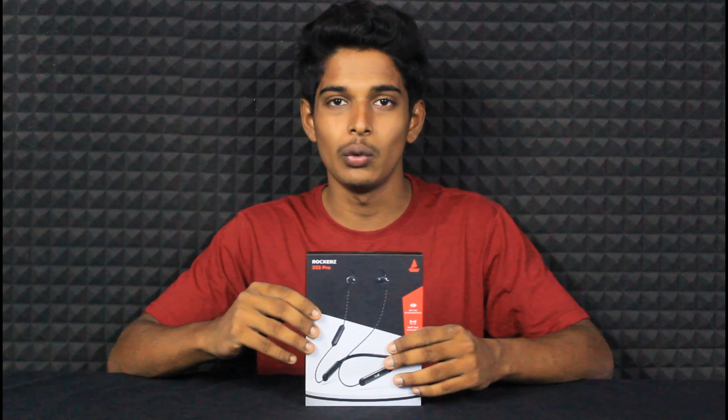The purchase link is in the description. This neckband is available in three colors: black, cherry red, and blue or green. You can check it out in the description.